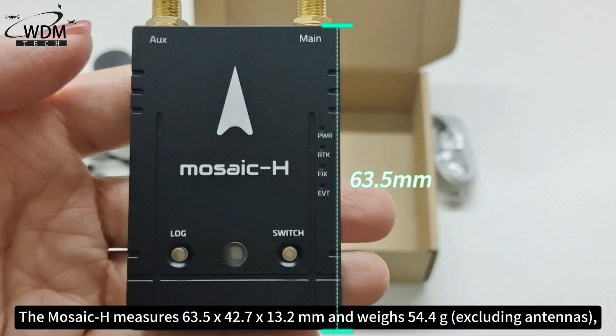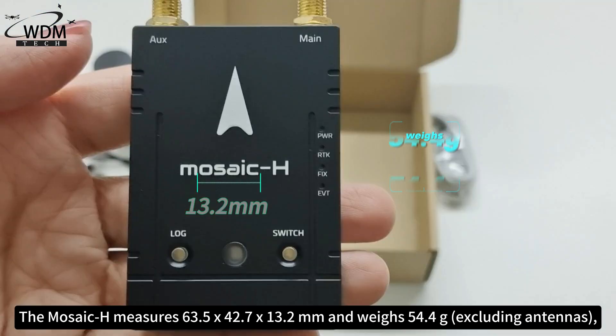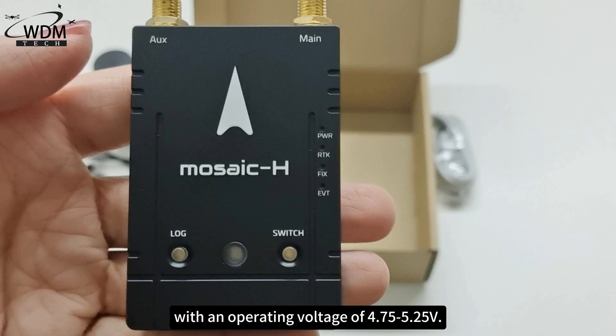The Mosaic H measures 63.5 by 42.7 by 13.2 millimeters and weighs 54.4 grams, with an operating voltage of 4.75 to 5.25 V.